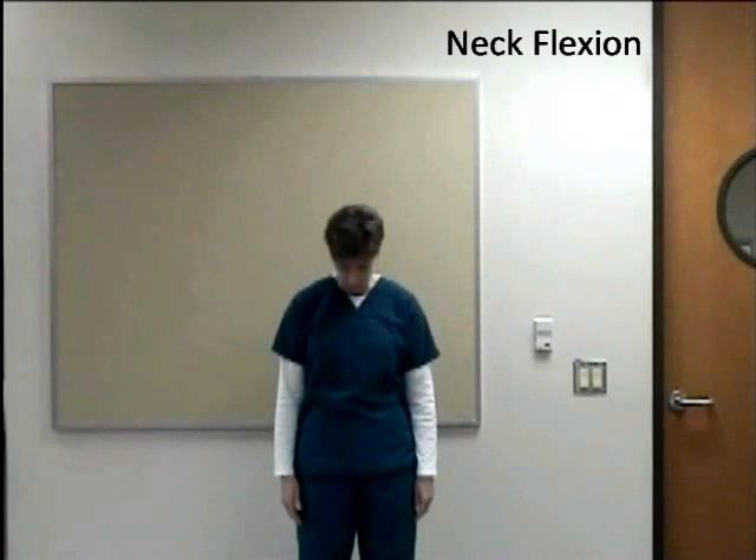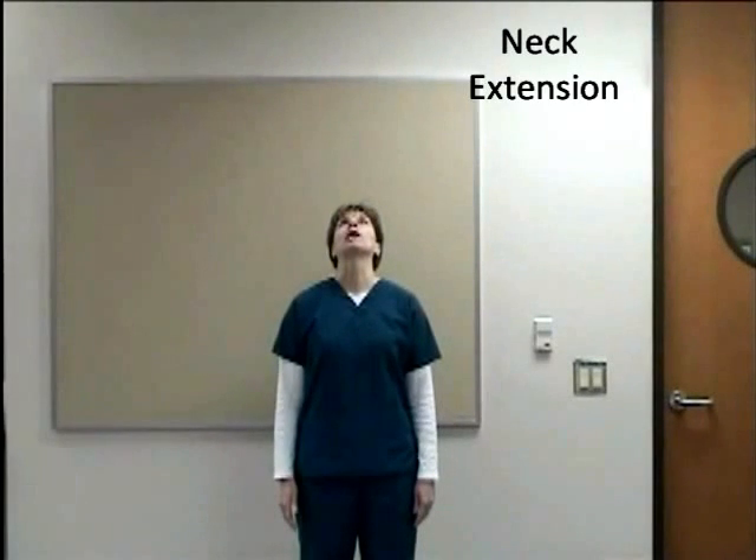This is the functional active range of motion test. First we start with neck flexion, look down to the floor, look up to the ceiling, which is neck hyperextension, look straight ahead, go down to the side — lateral flexion — go down to the other side — lateral flexion — come back up.